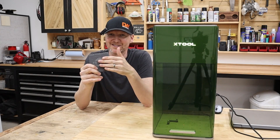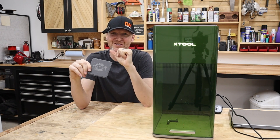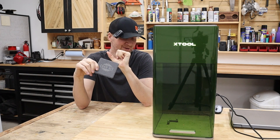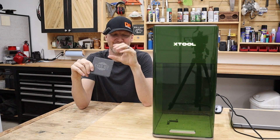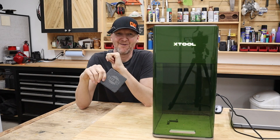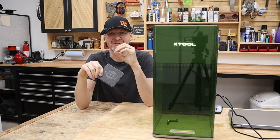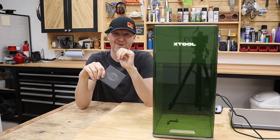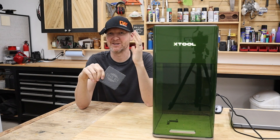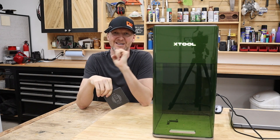Pretty pleased with how that slate coaster turned out. Next time I'll probably up the power a little bit more, but overall there's going to be a lot of trial and error with this machine just working on settings. Overall impressions of the F1 Ultra: love it so far. That camera is going to be really nice to speed things up, and the extra power — there's really nothing not to like. They basically took all the complaints about the F1 and fixed them with the F1 Ultra.